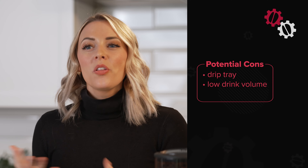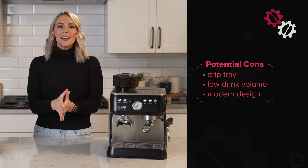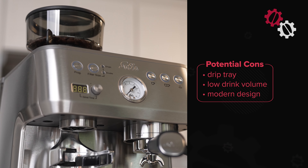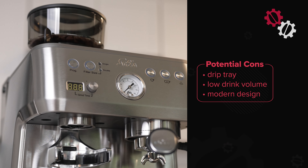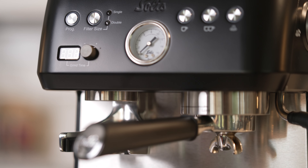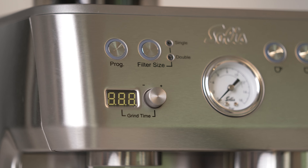Now getting to design. While the design is sleek, modern, and flawless internally, you might not be into the rounded edges or modern look. As we say on this channel, the design of your espresso machine should go with the vibe in your kitchen. Keep that in mind when you're considering this machine, because you'll be looking at it every day.